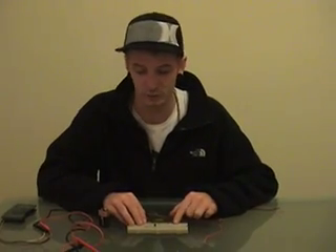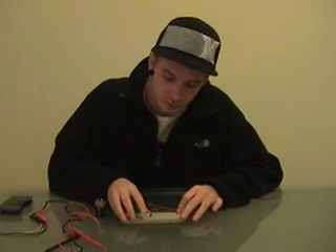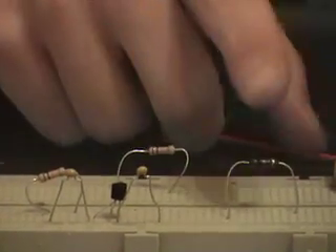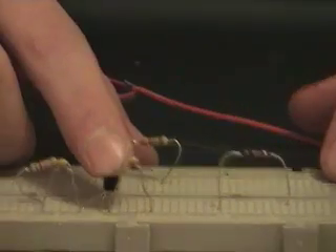The second step is to build the preamplifier for the Electret Microphone. The components of the preamplifier are 200nF condensers, two 10k resistances, a 100k resistance, and a 2N3904 transistor. Finally, you have to connect the battery too.